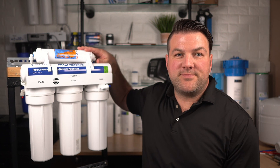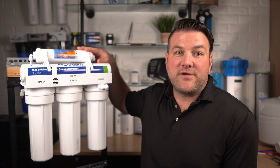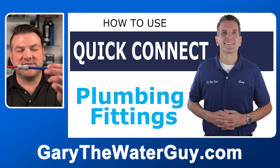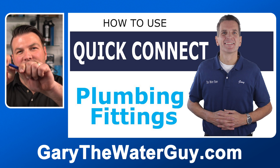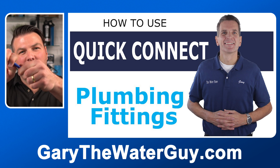Next, we're going to remove the third stage post filter from the bracket and remove the tubes from the fittings by pressing into the collar around the fitting while pulling the tubing out with your other hand. We've got a great YouTube video that shows you how to use these fittings — I'll put the link in the description below. Here's an example of the type of connections that we use: if you press on this collar, it releases the tube from the inside so you're able to pull it out.